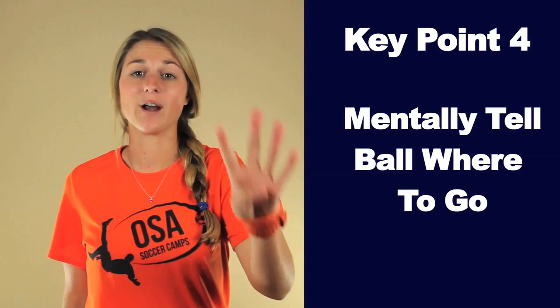Key point four: mentally tell the ball where to go. Don't be surprised when you take that perfect touch to set yourself up like a pro — expect to take a perfect touch because in your mind you told the ball what to do. If you practice hard to improve, you have every right to be confident and not be shocked when things work out.